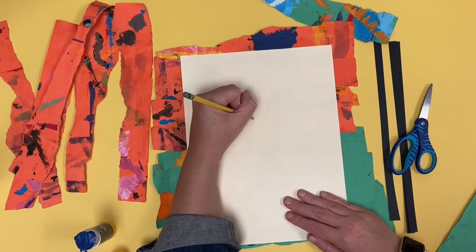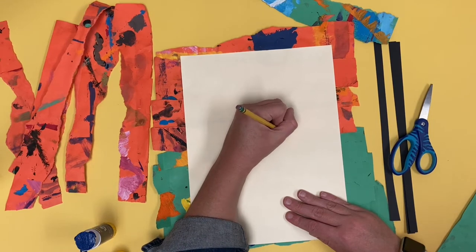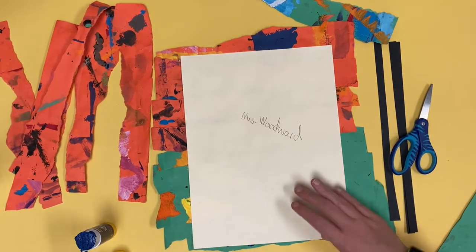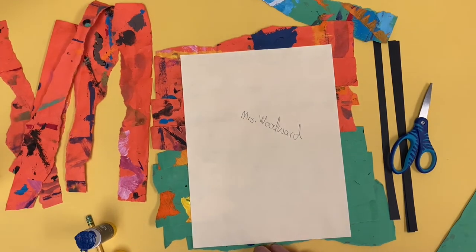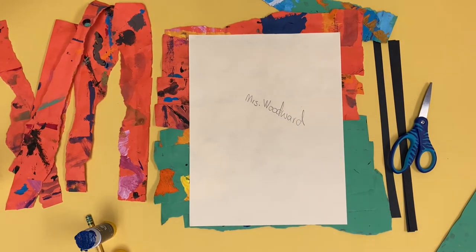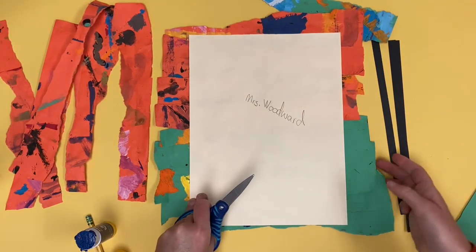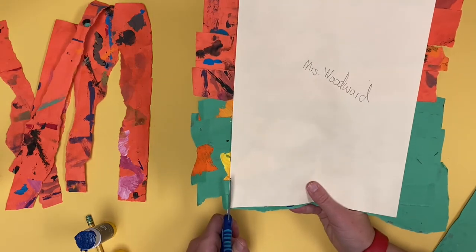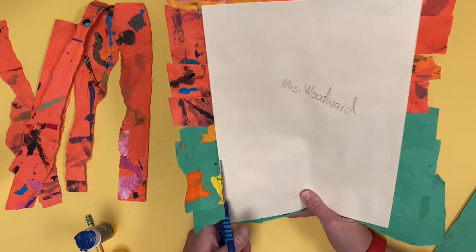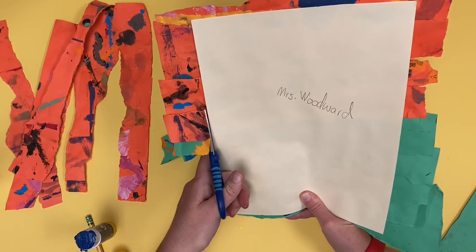But I'm going to do that after I write my name. In order for someone to know that it is my work of art, I have to put my name on it, so I'm going to write my name on the back of my paper. Now I'm going to take my pair of scissors and trim off all the excess paper around the edges. Be very careful you don't cut the background paper — make sure you cut right next to it. If you get a little bit of it that's okay, but try to be careful.